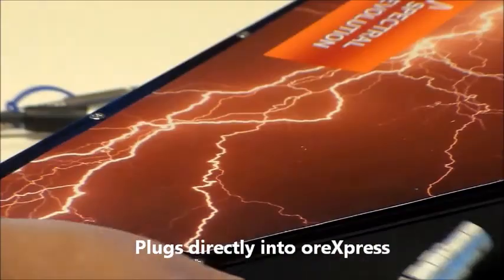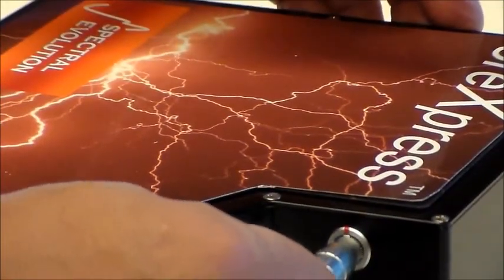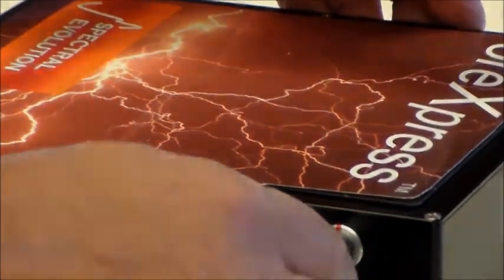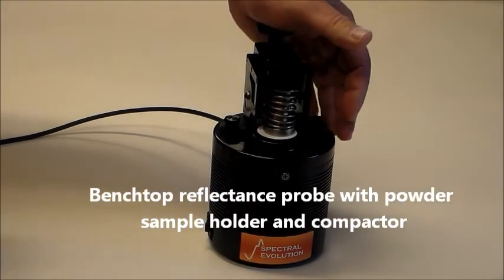The mineral contact probe plugs directly into the ORExpress. There's also a hands-free benchtop probe, as well as a version with a sample tray and sample compactor that provides a highly stable platform for powder or fragment analysis.